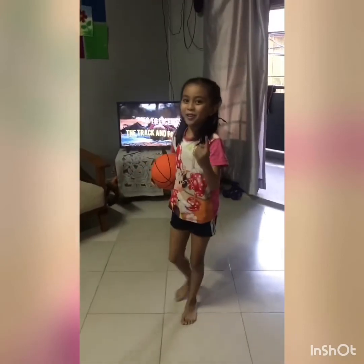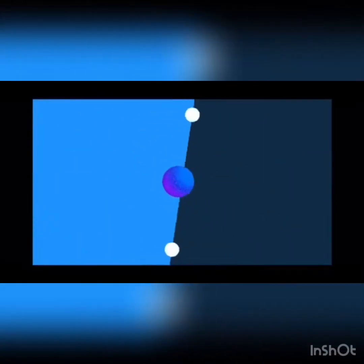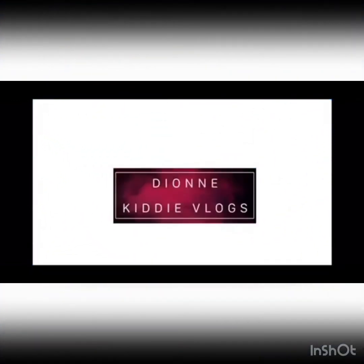Thank you for watching. Please subscribe, click that bell button and subscribe. Bye.